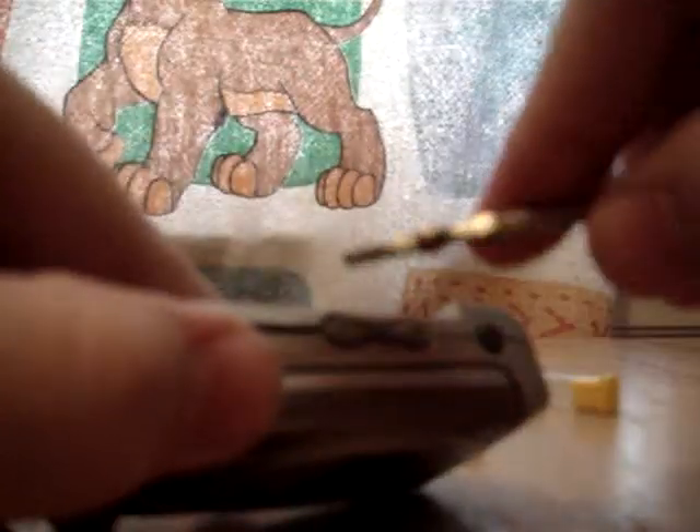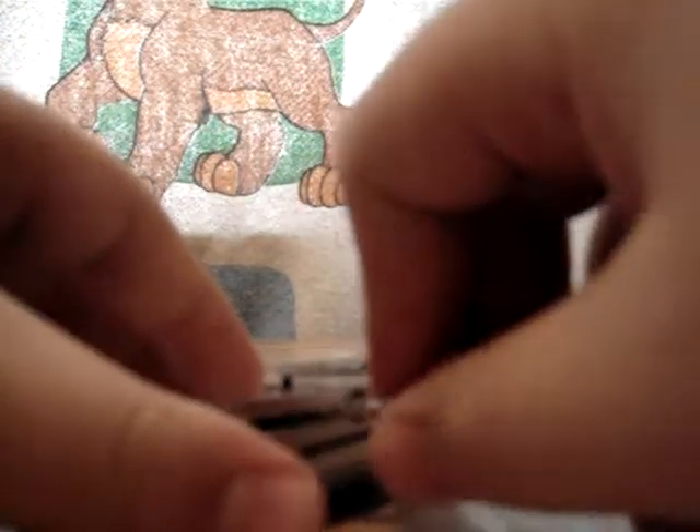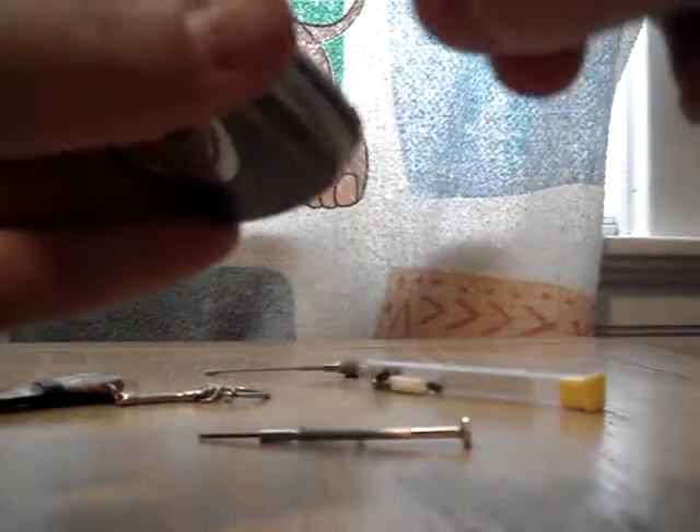Now you want to use your pry tool to crack this thing open. Shove it in there, just turn it up. Go to the other side. If it doesn't come off, you've got to pry off the top too.